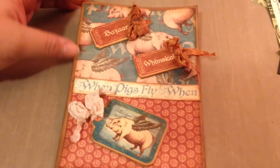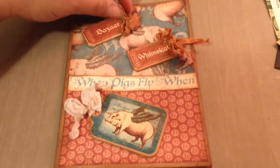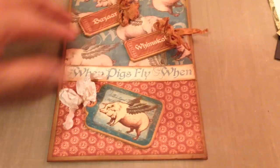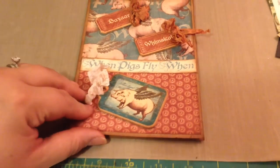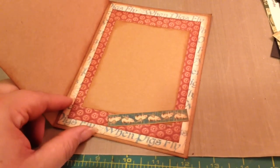The second one is a little bit different. I did a vertical style and it's the When Pigs Fly paper out of that Old Curiosity Shop collection. I just added some chipboard pieces, some crinkle dyed seam binding, and I thought it was pretty cute. And then here's the inside.